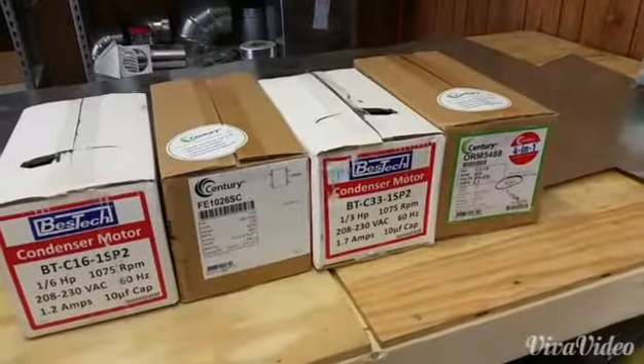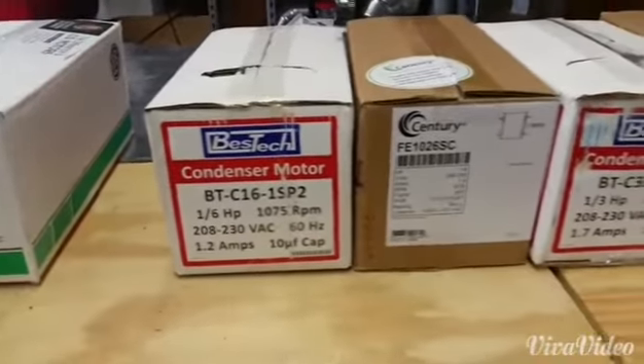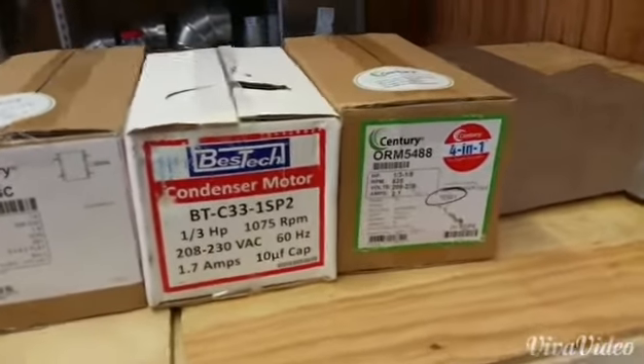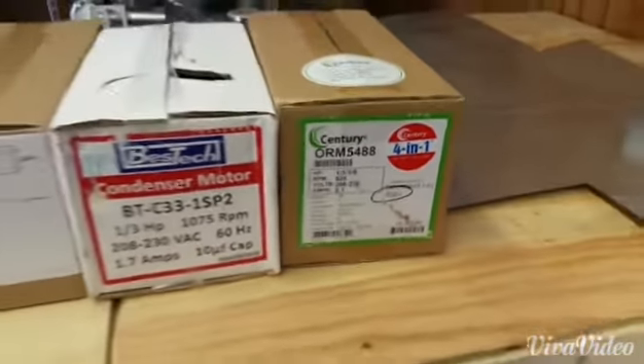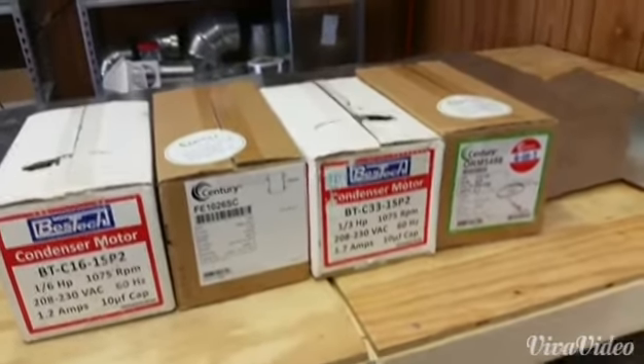Here are the condenser fan motors. As you see, we have a one-sixth, a one-quarter, a one-third, and I have a multi-horsepower one for 825 motors, because I don't see quite as many of those, so I just keep the one on there to cover most of the bases as far as the 825s are concerned.